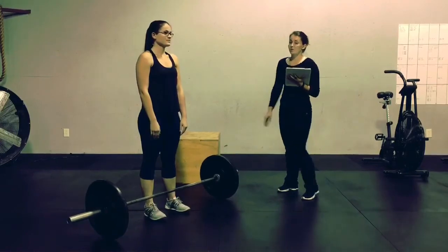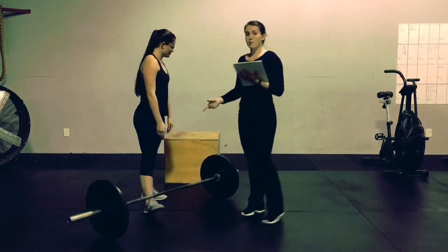To tag in and out, you must physically touch your partner before the next partner begins their rep.